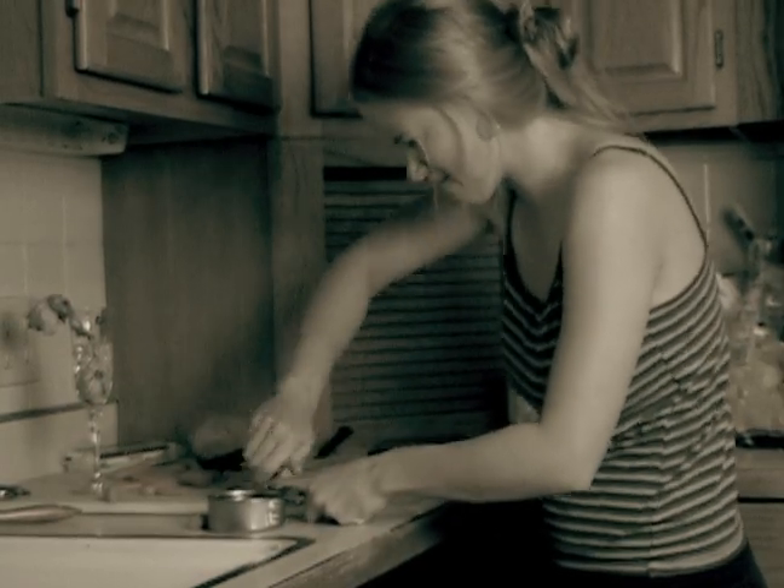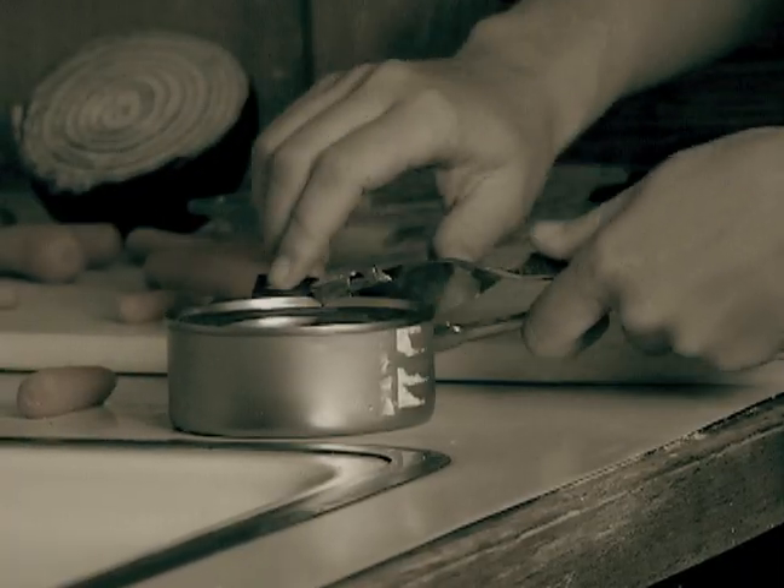Are you still living in the 19th century? Still using two hands to open cans? Tired of having to fork the top out? Well, not anymore.